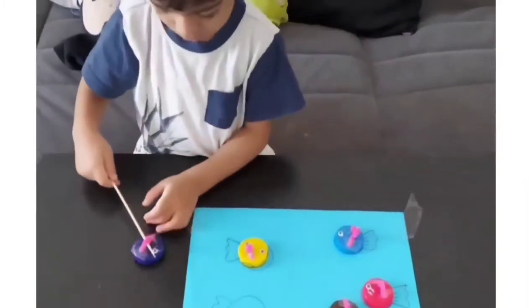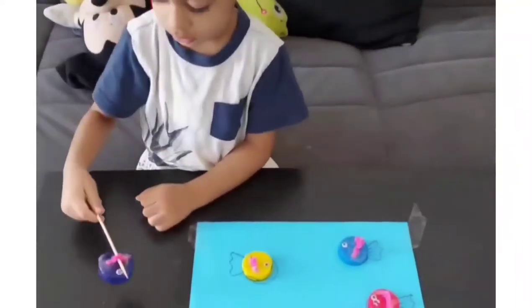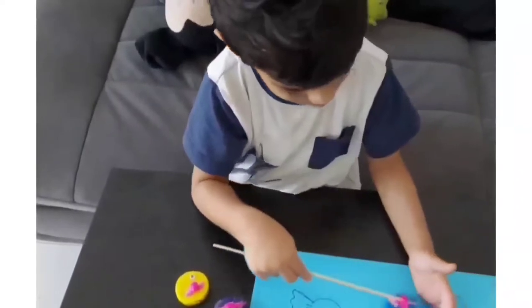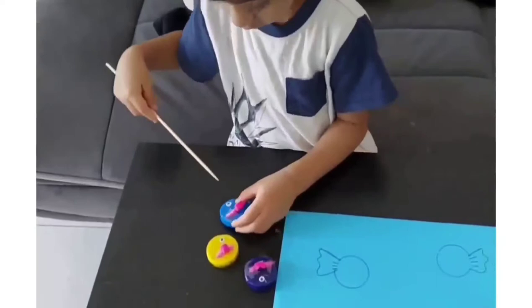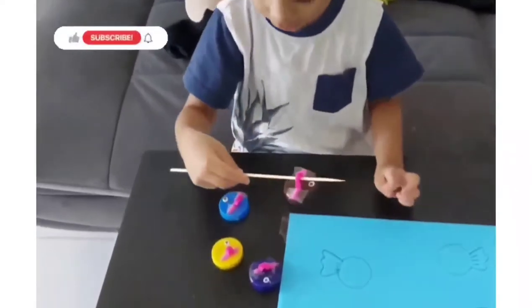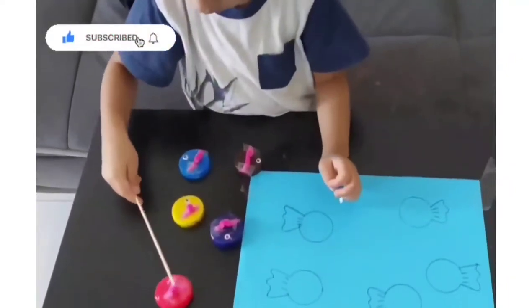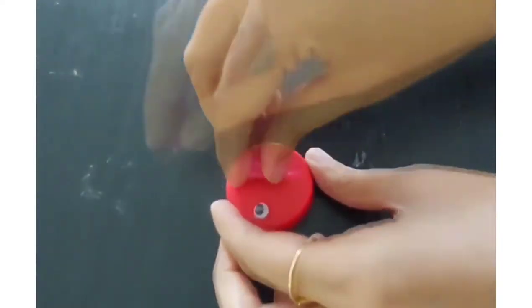Using the skewer improves fine motor skills and also improves hand-eye coordination as well as focus in kids. This DIY Montessori fine motor skill activity is sure to hook your toddler for quite a while. We have used bottle caps for this activity — trace the bottle caps over blue paper to make your fishes, then add googly eyes as well as a pipe cleaner to form the hook.